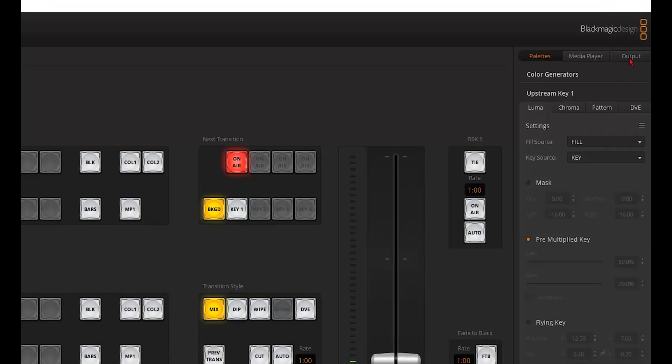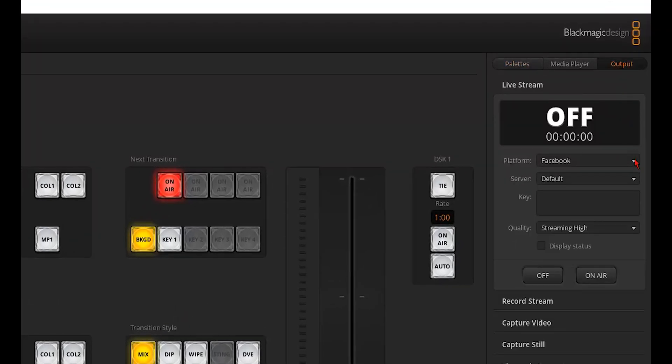The last step of this setup, if you also want to send the output to a live stream, is setting up the server and stream key from your streaming platform in the ATEM Mini Pro. If you want to stream to Facebook, YouTube, or any other streaming platform, go back to the ATEM software control and click the Output tab. From there, select your streaming platform and enter the server and key settings that you'll get from that platform. Once those are set up, you can either click the On Air button in the software control, or press the On Air button on the ATEM to start streaming.